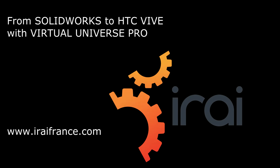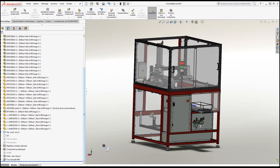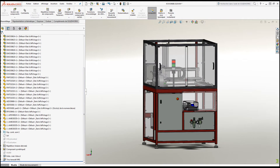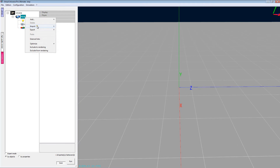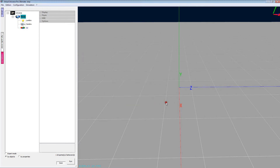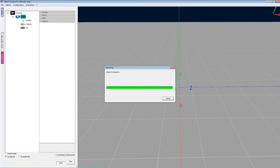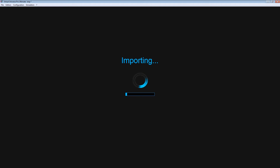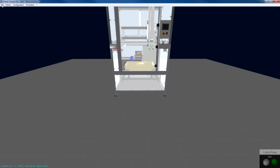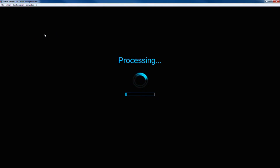Virtual Universe Pro is a simulation software that can be used to import SolidWorks assemblies. Then, with a few clicks, we can generate a Virtual Reality view for the HTC Vive headset.